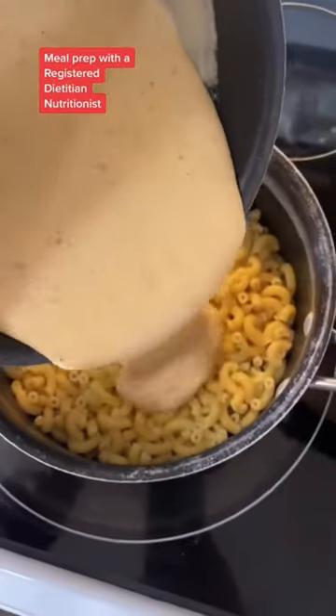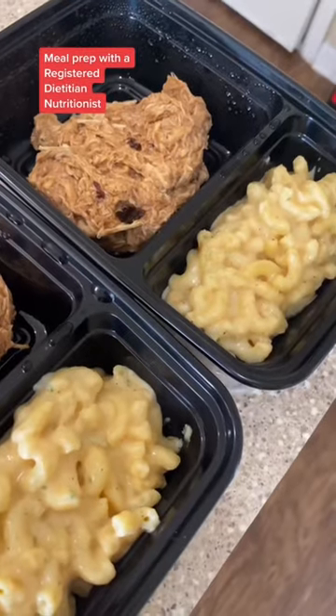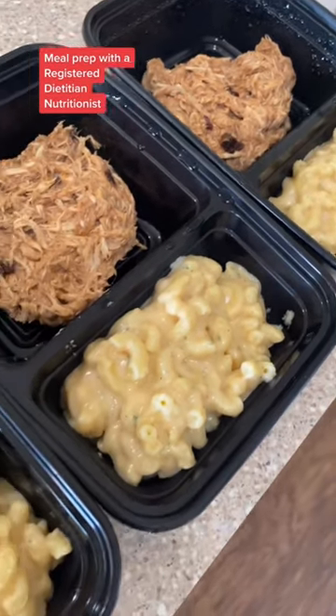Once your cheese is creamy and beautiful like this, pour it into your pasta. Mix that up and you are done. Six delicious barbecue and mac and cheese meals for the week.